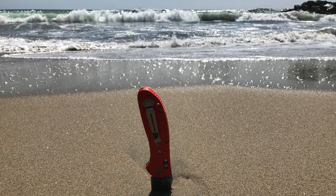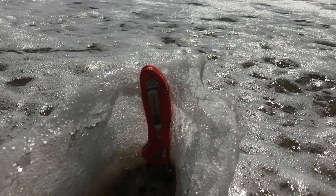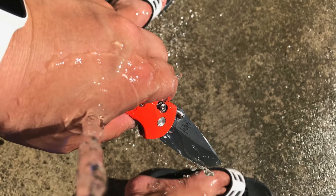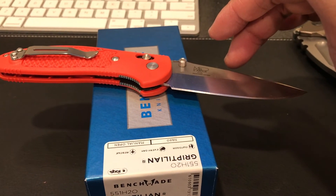It got pretty gritty, and a wave hit it — I'll show you that picture now. I got it home and I put a hose to it. It's still a little bit gritty, and I'm trying to dry it out the best I can. But if I see any rust forming or anything like that, I will open it all up and get it all cleaned up.